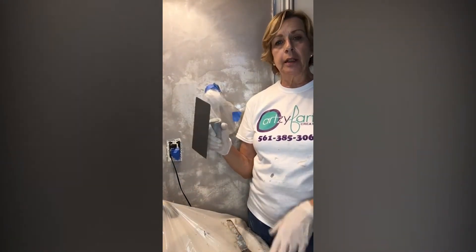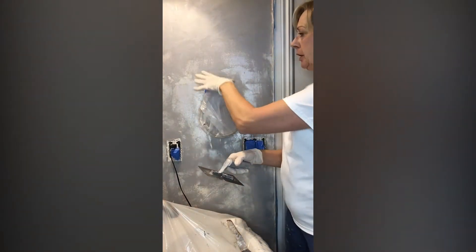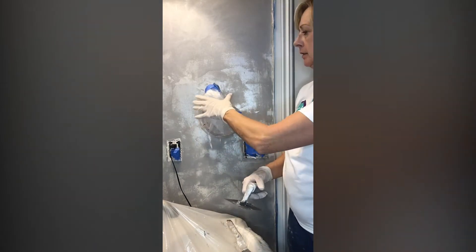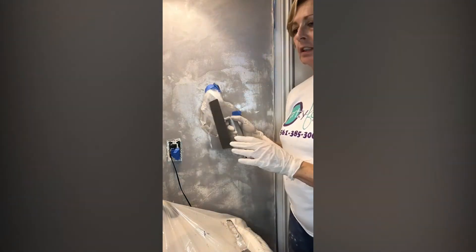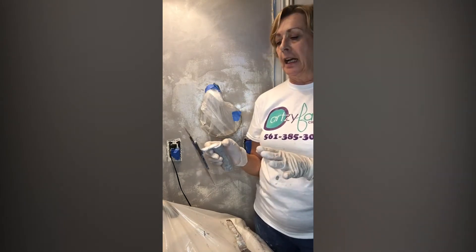We're back now and we're going to put on the second coat. I've already done the whole room, but I stopped here because I wanted to show you how to work around the light fixtures and the towel racks — just different things that can be an obstacle. These are tight areas, and I wanted to show you some of the tools you might need for that.